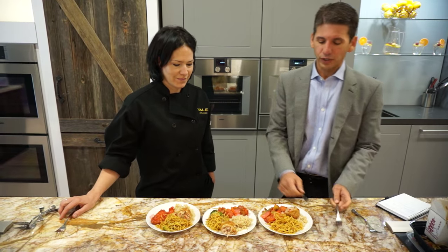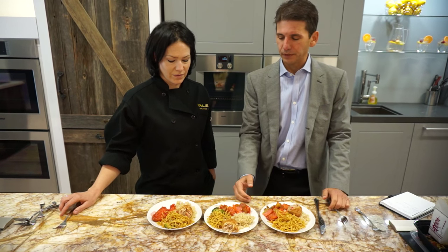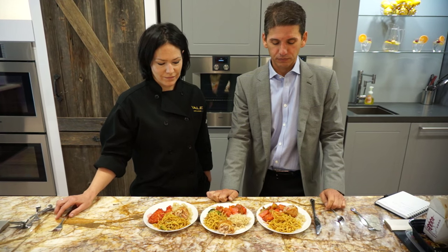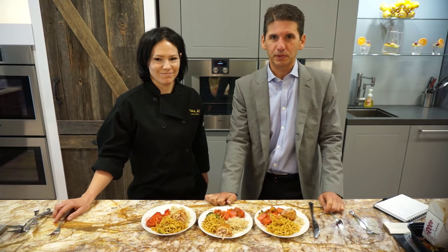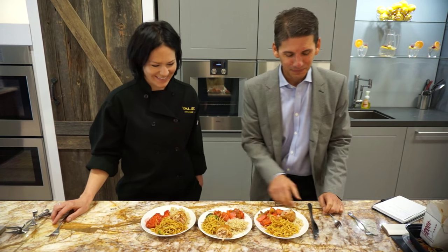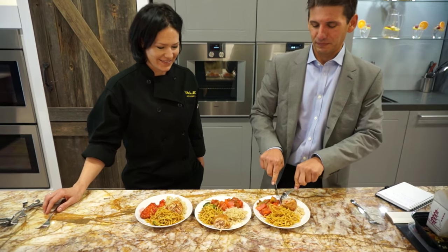All right, this is two-day-old Chinese food. You have your steam, speed, and microwave. Now the test to see which one tastes better. It should be said that I'm not a fan of Chinese food. Do you like Chinese food? I don't. But here's the test — dig in.